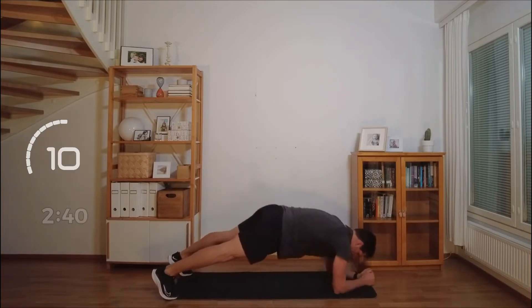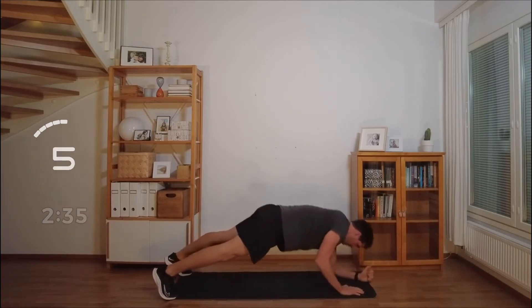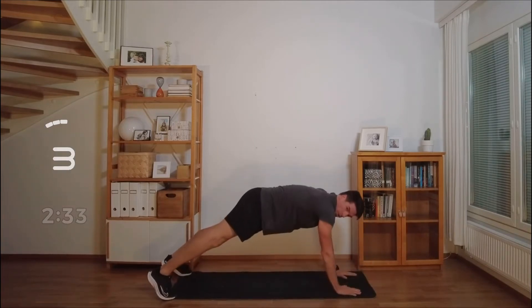Remember to breathe. Connect your breath. Notice your thoughts. You can do this.